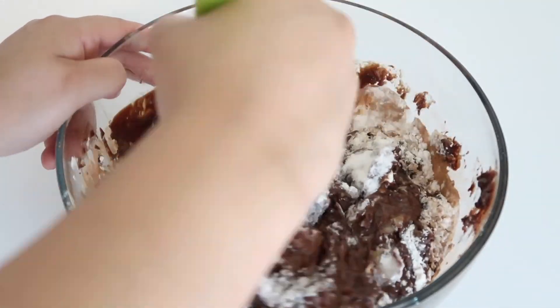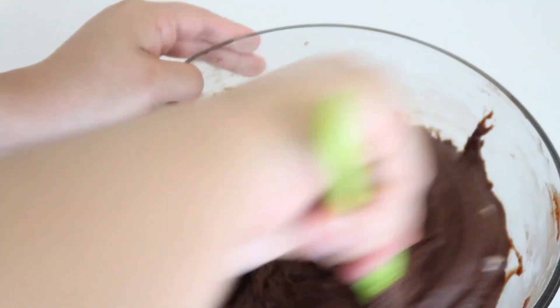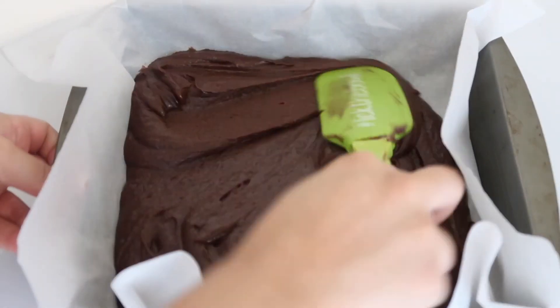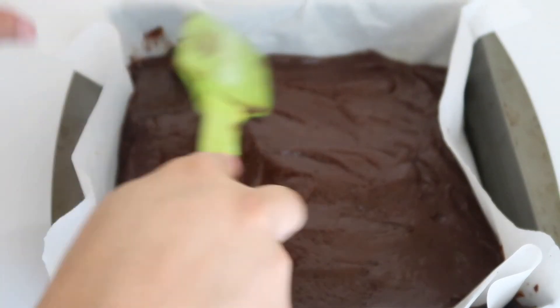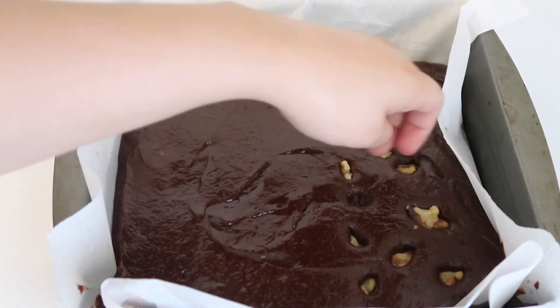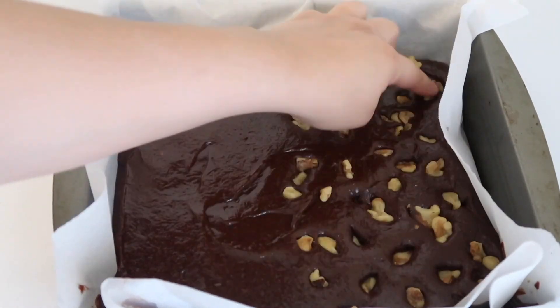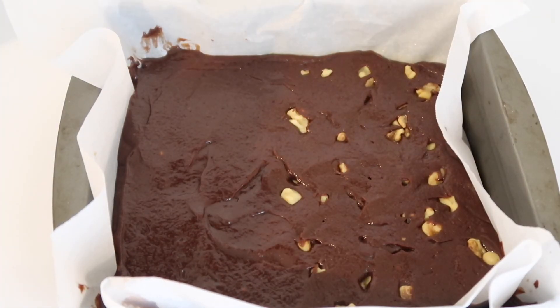I only want half of my brownies to have walnuts, but if you want your entire brownie mixture to have walnuts, nuts, or any other toppings, go ahead and add them in at this time. Then transfer the batter over to your square mold, spread it out evenly, and press a few walnuts into half of the brownie mix. Use a spatula to even everything out a bit. Then pop this into the oven for 40 minutes to bake.